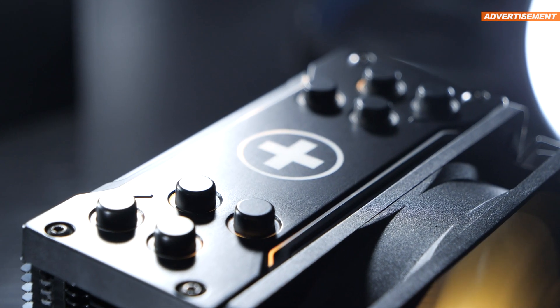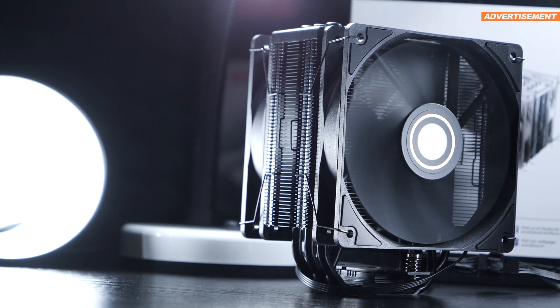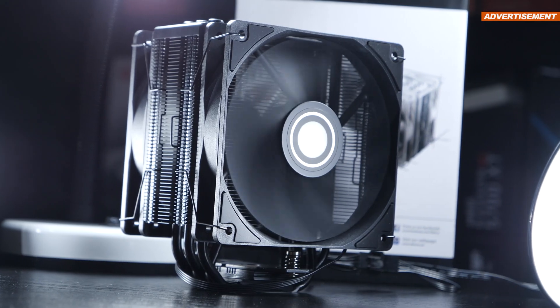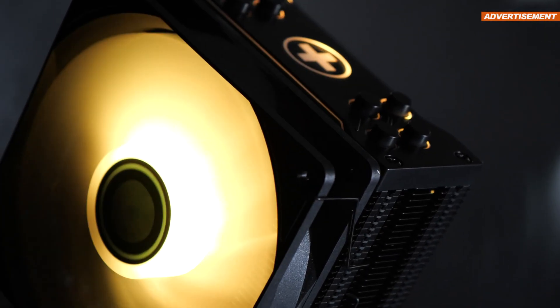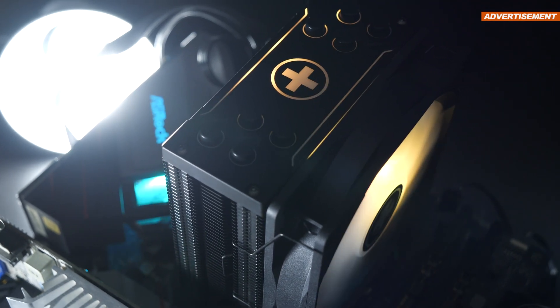The previous air cooler by Xilence, the M705D, harvested quite a bit of criticism from me, mainly due to its higher noise levels. But the M704 Pro ARGB seems to have corrected all the flaws I saw with the M705D.